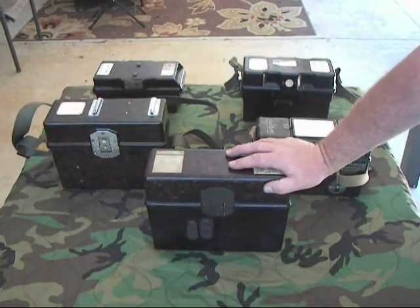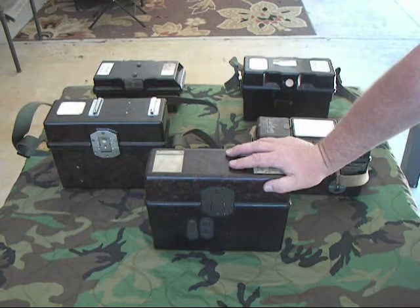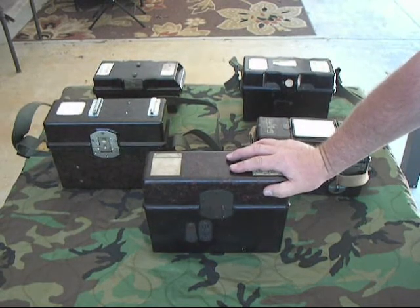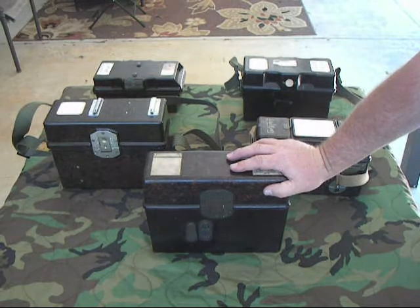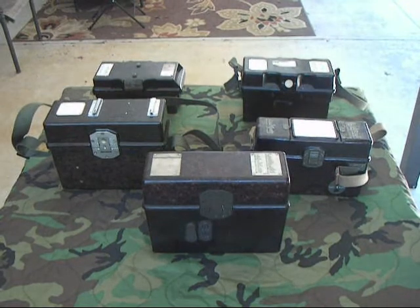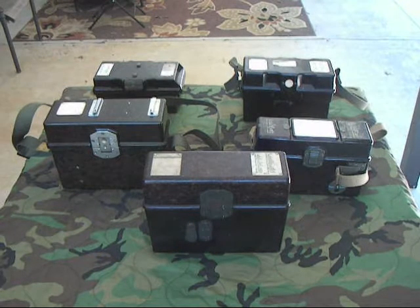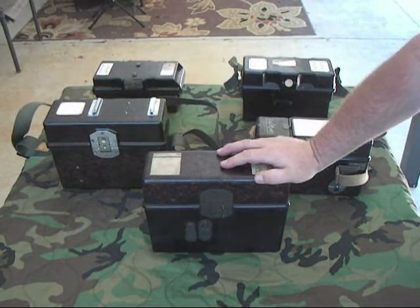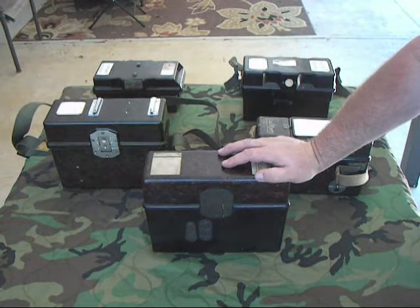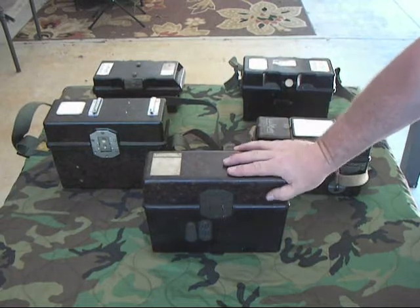This is a German FF33 Field Phone. It was developed by the Nazis in Germany in the early 1930s — 1933 — when they were re-arming. They had to replace their old legacy field phone equipment with something new, so they contacted the Siemens company to design a field phone, and this is what they came up with.